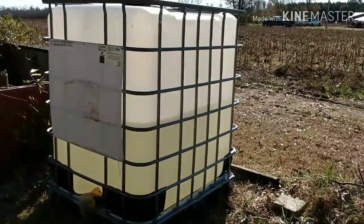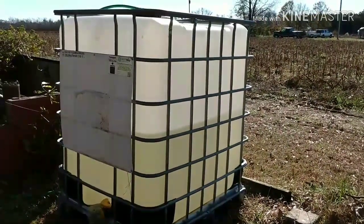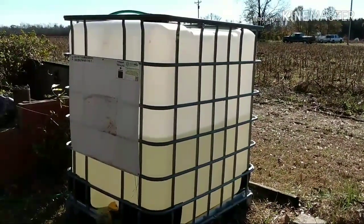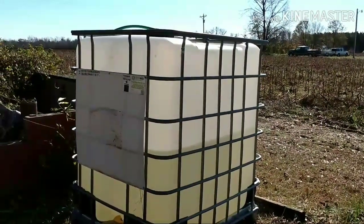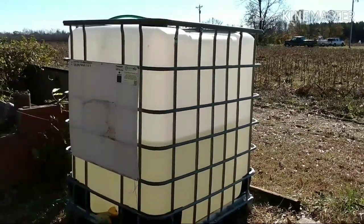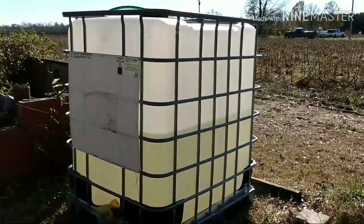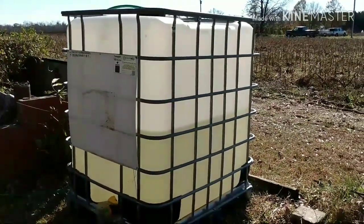Okay, so here is a start to my extra water storage on the water catchment — we still have a little ways to go. I want to show you what we've got going on. We're going to have another one of these containers delivered soon so I can get that filled up also.